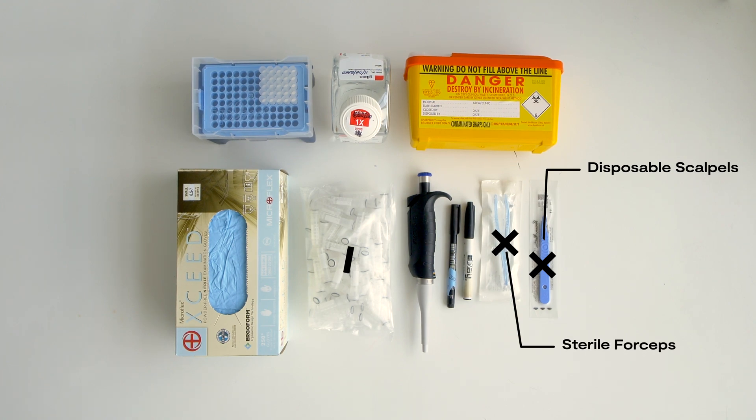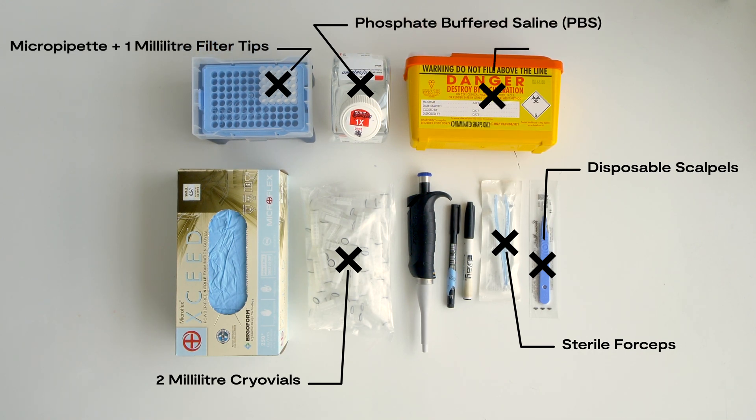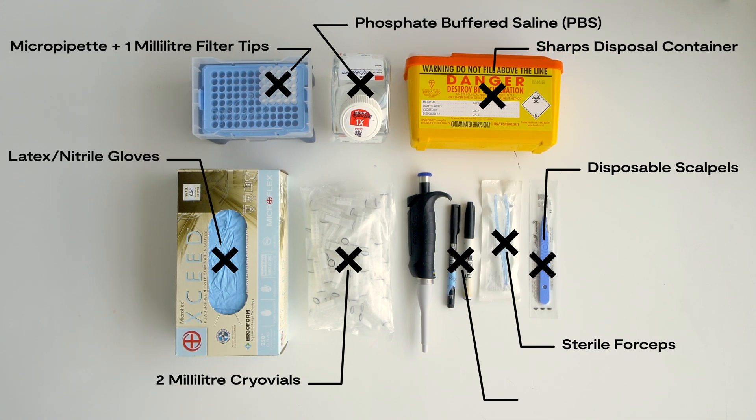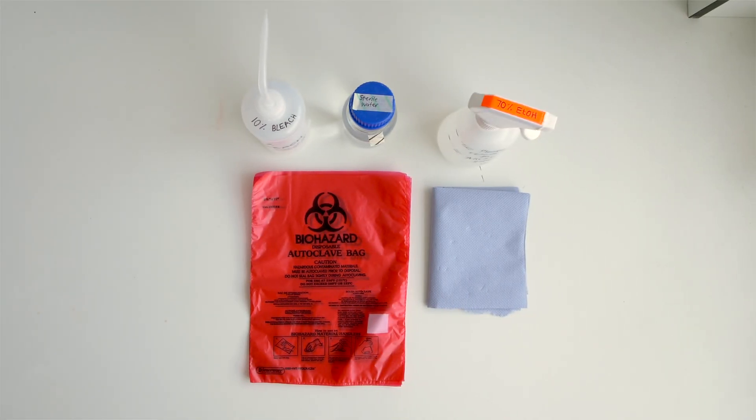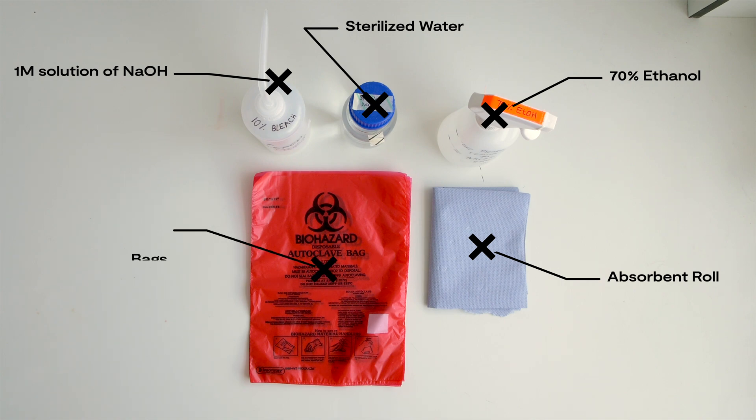General laboratory items include disposable scalpels or sterilised non-disposable scalpels or scalpel handles with disposable sterile blades, forceps, 2 milliliter cryo vials, phosphate buffered saline, a micro pipette with 1 milliliter filter tips, a sharps disposal container, and latex or nitrile gloves and a permanent marker. Decontamination substances should be used such as bleach or 1 molar sodium hydroxide as an inactivating solution, sterilised water to remove bleach and sodium hydroxide, 70% ethanol to sterilise surfaces and equipment, absorbent roll, and autoclave bags.